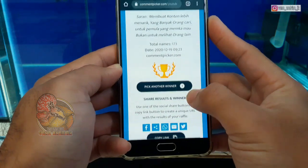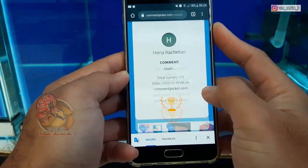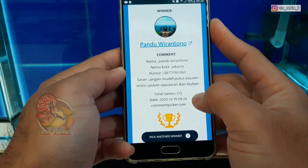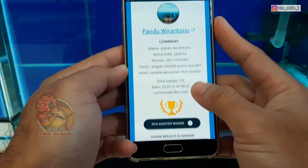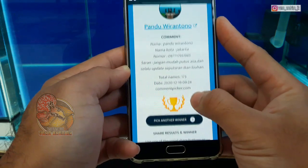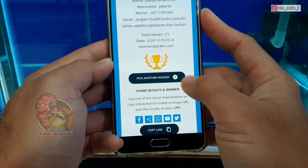Selanjutnya kita cari pemenang keempat. Selamat Mas Pandu Wirantono, ini dari Jakarta juga. Jangan mudah putus asa dan selalu update seputaran ikan lohan. Ini pemenang keempat. Sekarang kita langsung cari pemenang kelima.